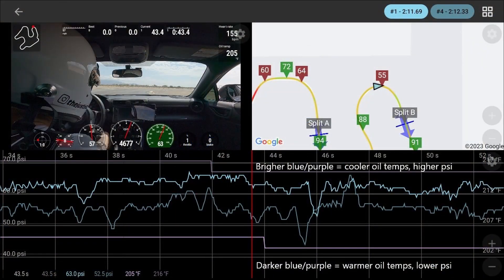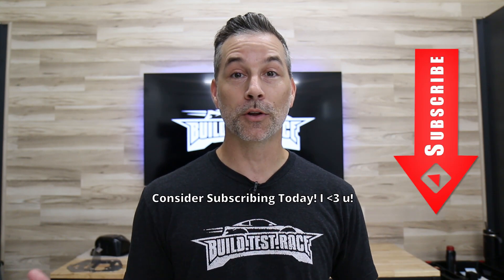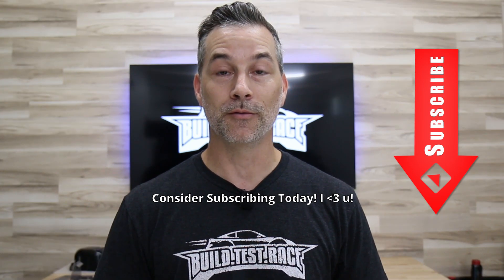We're looking at two different laps from the same session. Lap one's oil pressure is the brighter blue line and its oil temperature is the brighter purple line. Lap four, later in the same session, is represented by the darker blue and darker purple lines. Quick reminder — if you haven't already, please hit the subscribe button and share the video with your friends. Now, it's pretty clear that even a 15-degree difference in oil temperature has a pretty significant effect on oil pressure.